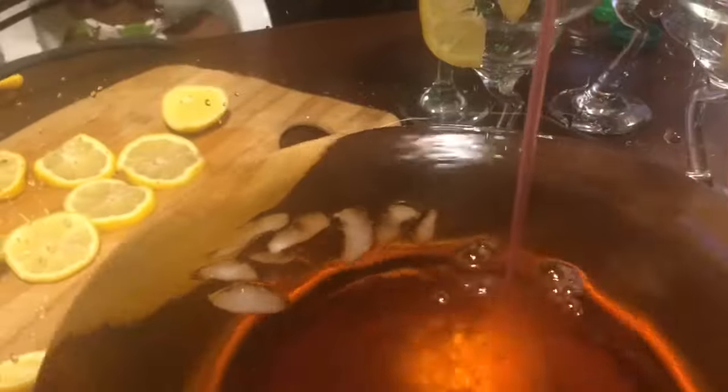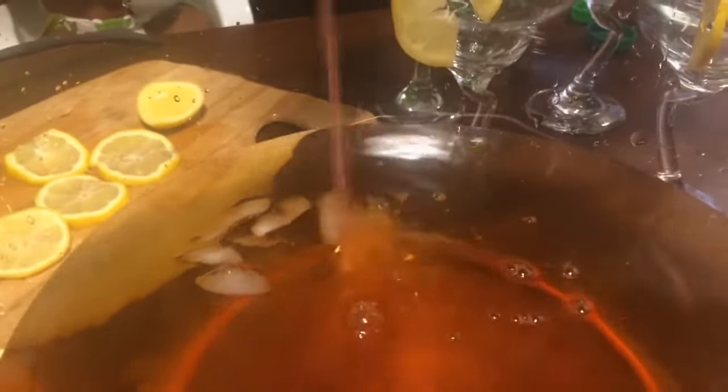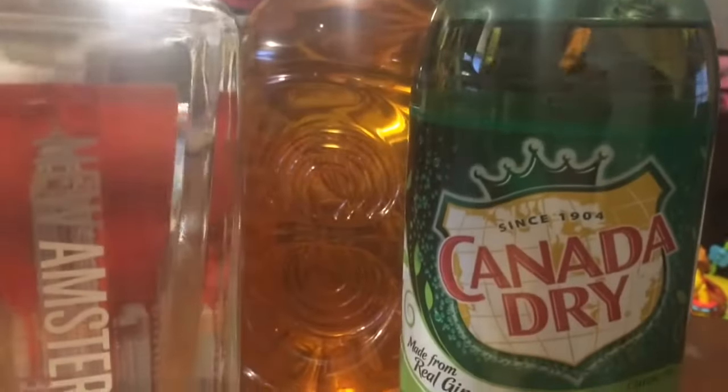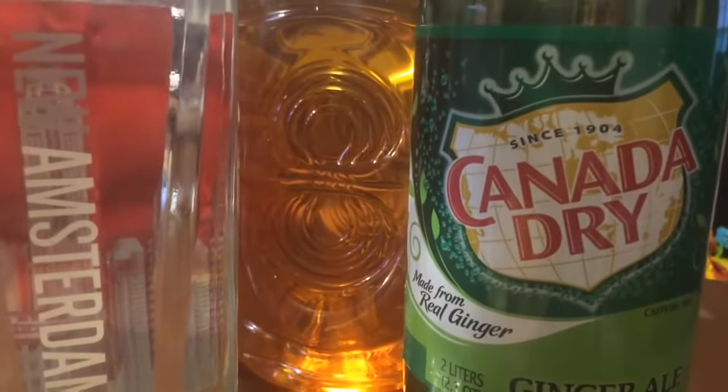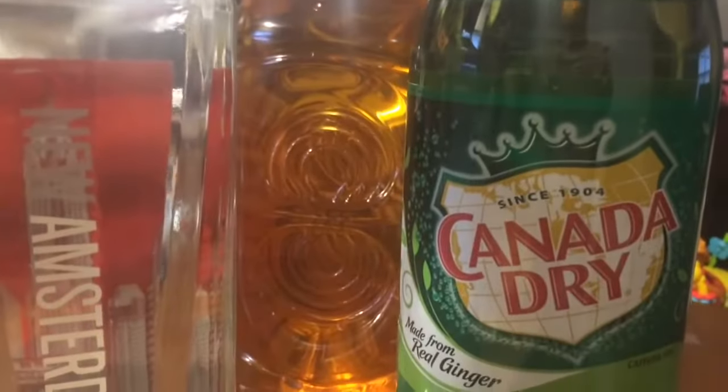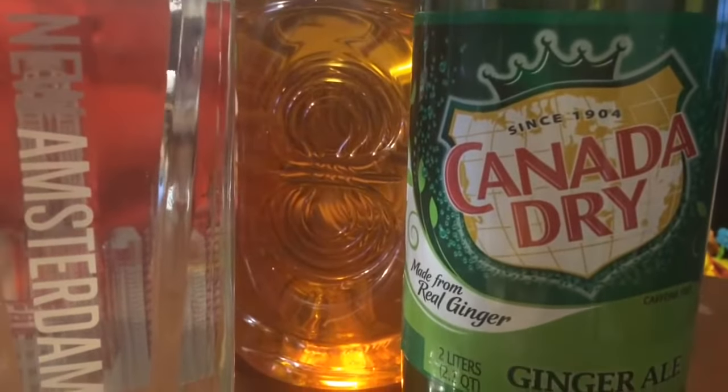We're going to start off by using one 64 ounce bottle of apple juice. Next, we're going to add one 12 ounce can of frozen pink lemonade concentrate, thawed. You can use any kind of flavored vodka you like — pineapple vodka, berry vodka — or you can just leave the vodka out.